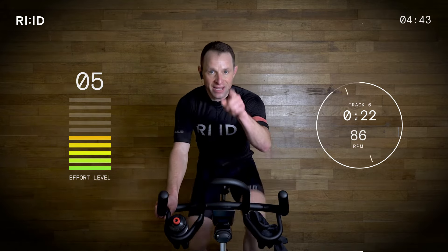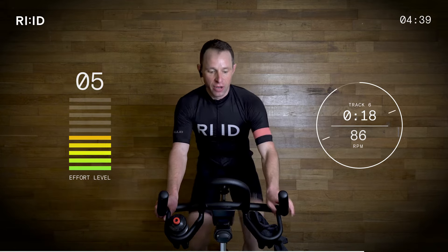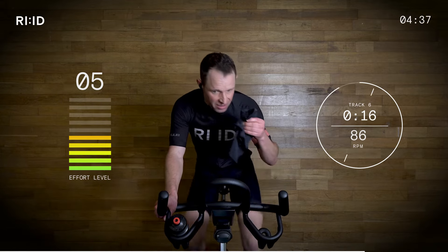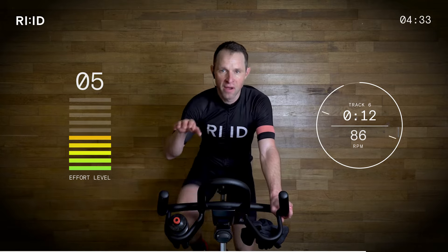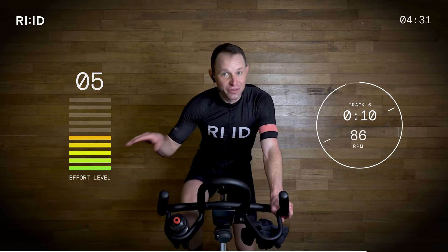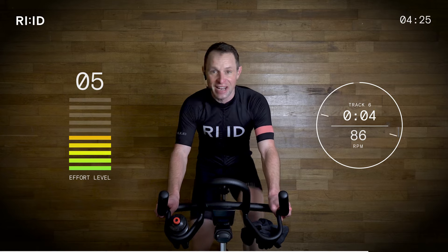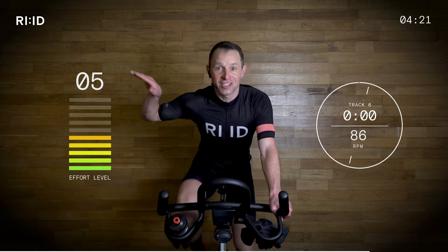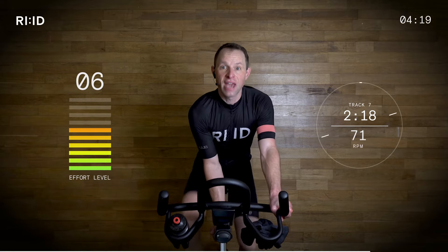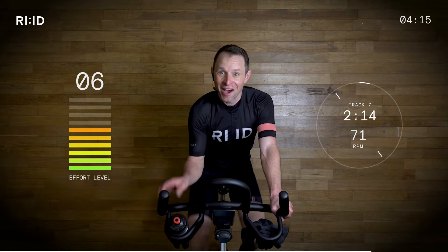Position two — legs keep turning, do not stop. Grab a quick drink. Flat road — that was fast, attacking sprint. The effort has dropped back down to five, six out of ten. But this is the finish, and it's one of those fast attacking climbs where the cadence is 70, 71 RPM.